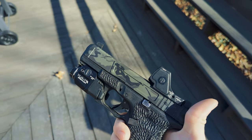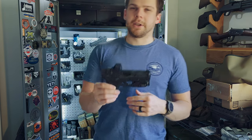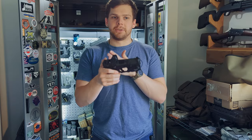It still uses the exact same RMR footprint. Do note that the optic does overhang a little bit farther forward, so on certain guns — like the 509 Tactical from FN — they recommend you don't run this optic on it because it hangs too far forward and can get in the way of the ejection port. Pretty much any gun that you can run the SRO on, you can run this on no problem.